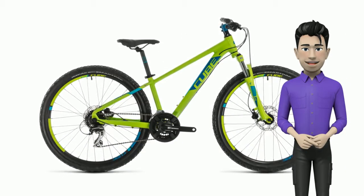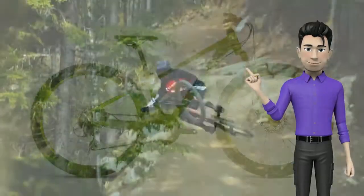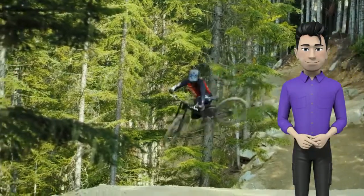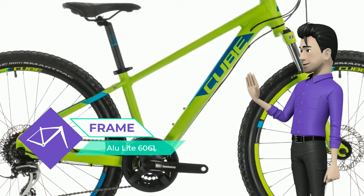Good news everyone — meet the new Cube Acid 260 Disc in green/blue, a 2020 year bike. It may be an unusual approach, but we treat the design of our kids' bikes every bit as seriously as we do our adult range.